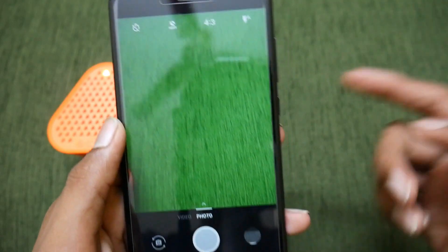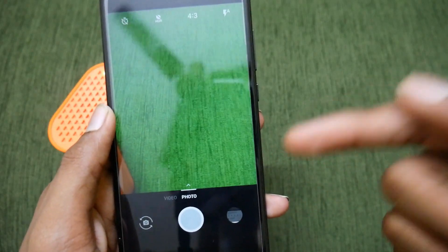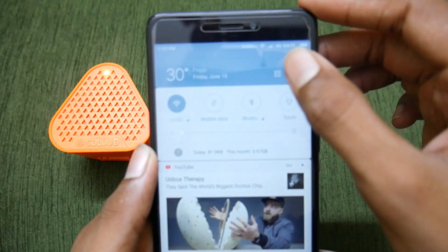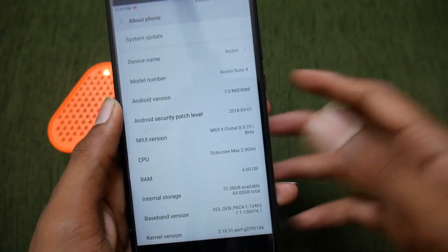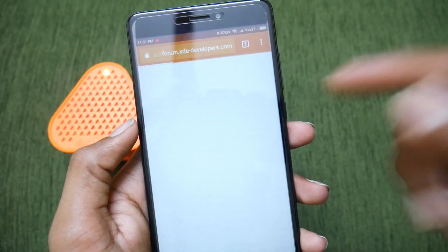Hello friends, this is Ishwa here. In this video, let us see how to get the OnePlus camera with that watermark logo on any Xiaomi phone. The requirements are that you need to have an Android Nougat smartphone, and it does not need to be rooted, so that's not a problem.